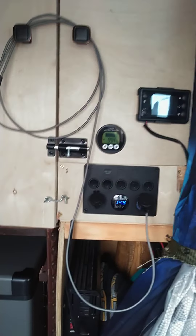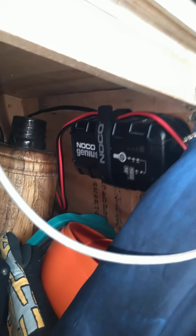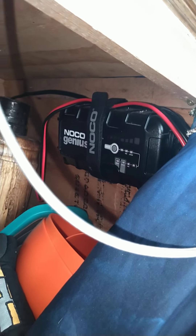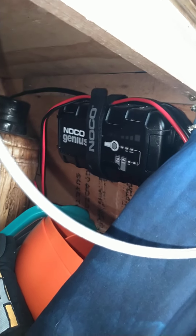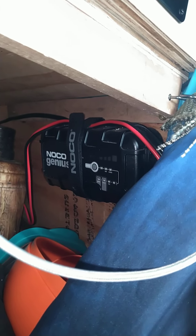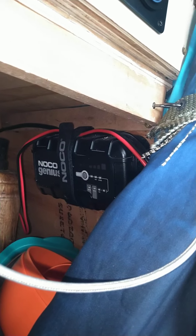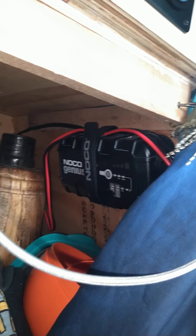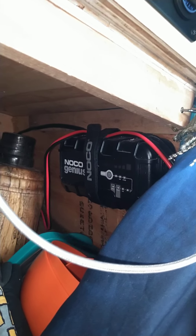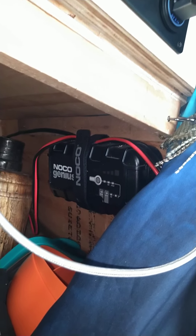On a side note, for anybody getting into van life and thinking about a smart charger — the NOCO Genius. I got the 10-amp; kind of wish I'd gone with a bigger amp so it would push more juice faster when I'm plugged into shore power, but the 10-amp is sufficient. The repair mode it has appears to have worked.